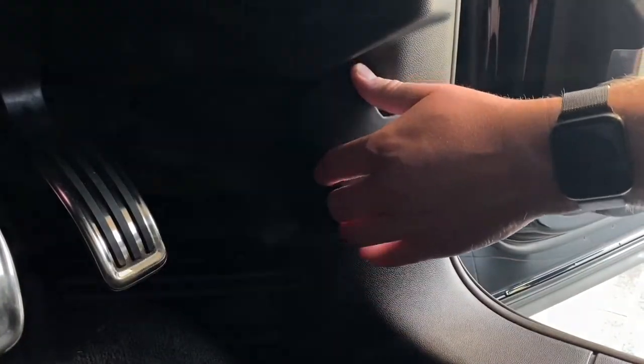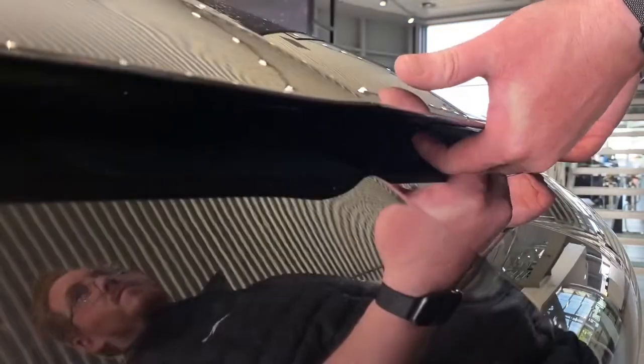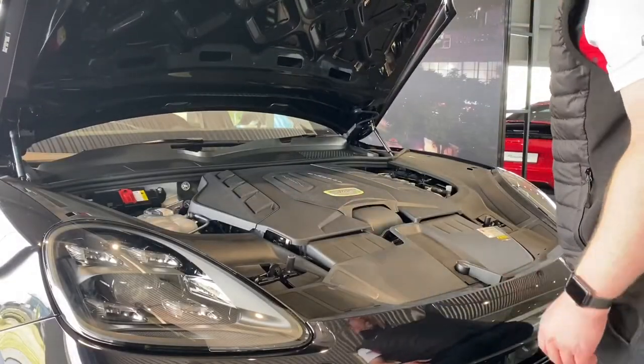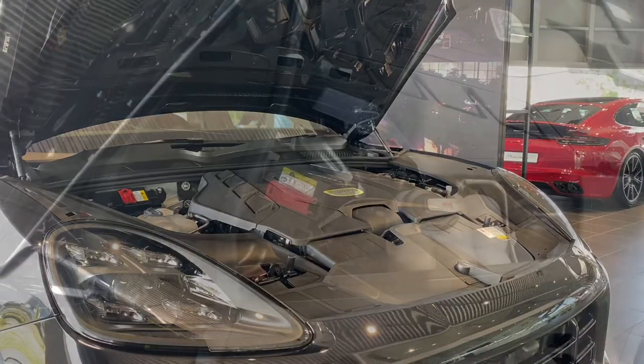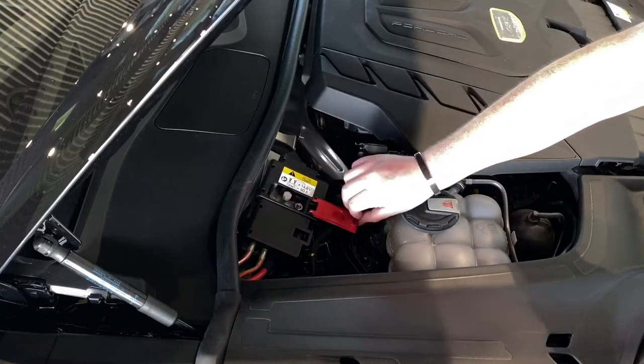First of all, release the bonnet using the handle in the driver's foot well, and then slide in the secondary release lever just to the left — that'll allow you to open the bonnet fully. Next, we're going to pay attention to the top left of the engine bay, as this is where the positive battery terminal is located, just under this red cover here.